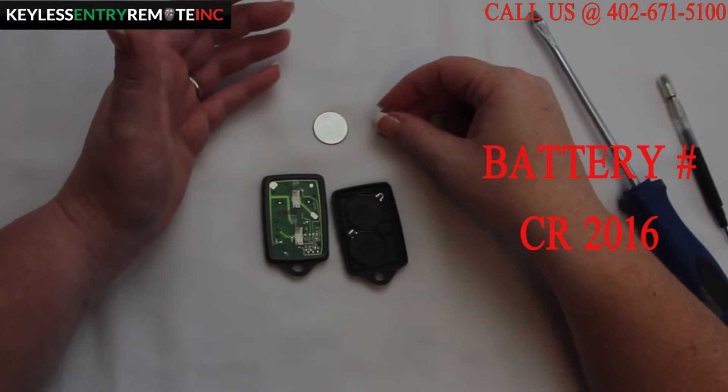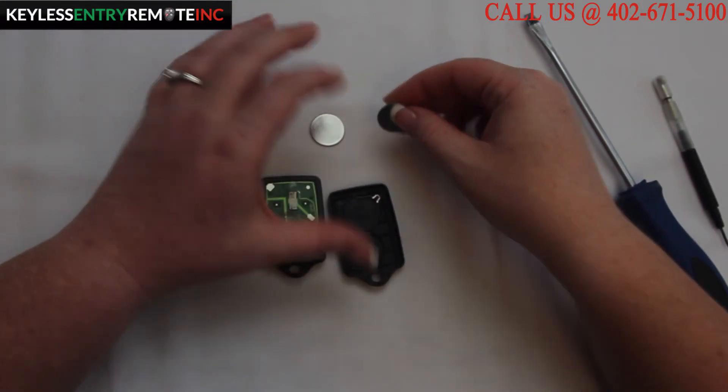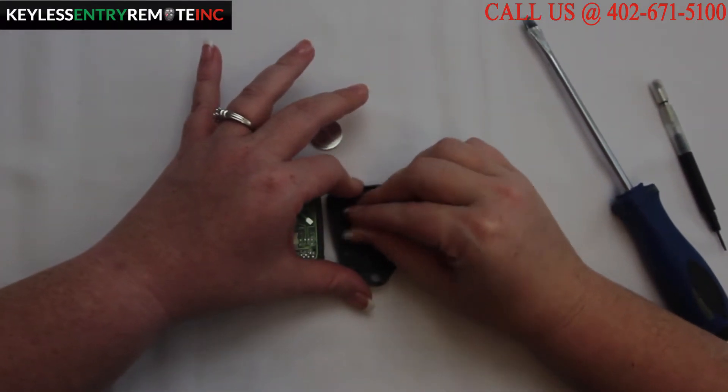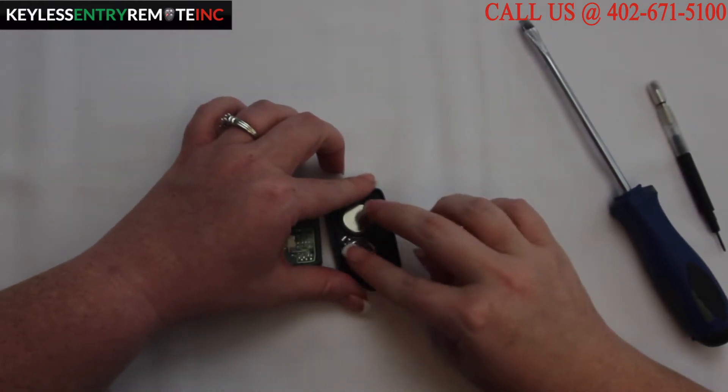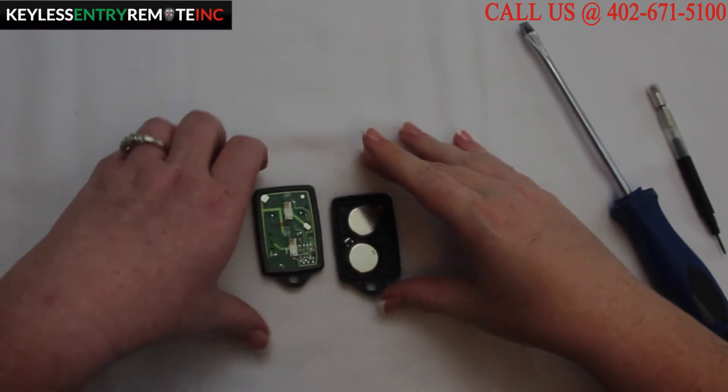To replace the batteries, once you have the old batteries out, simply snap the new batteries back into place. With this key fob, the batteries go plus side down — it's indicated on the key fob.